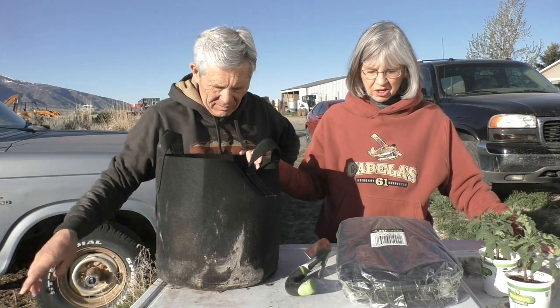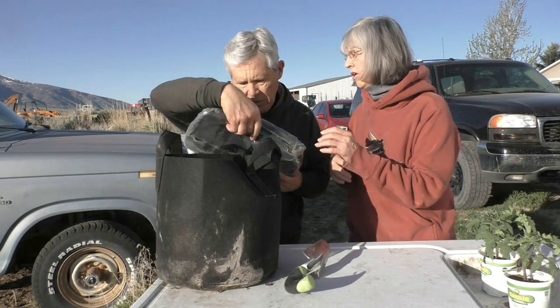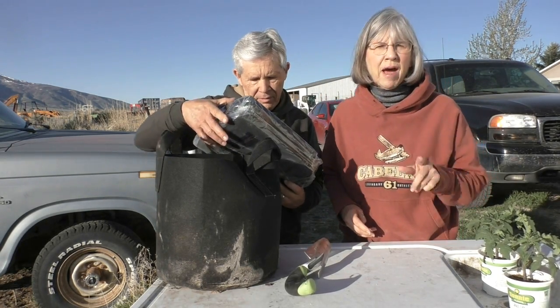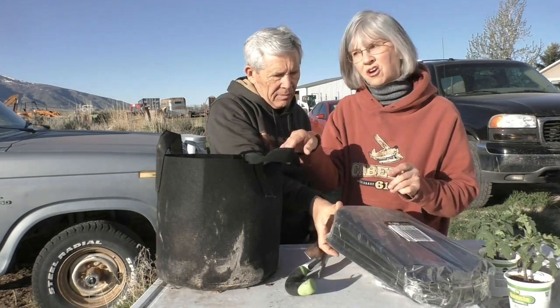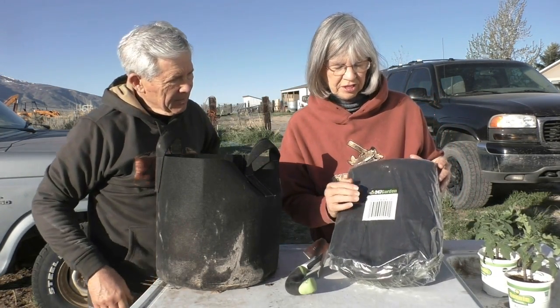This is called a garden bag — or rather, garden fabric pots. These are called garden fabric pots. The brand is 247 Garden.